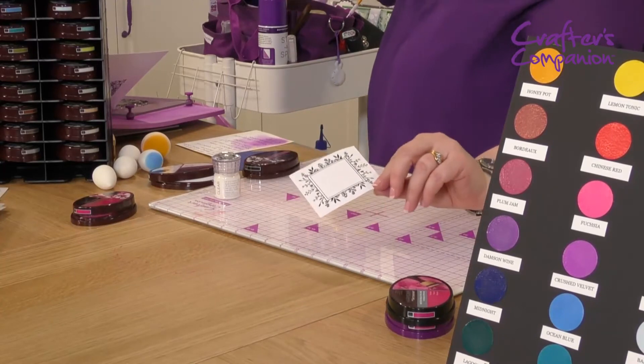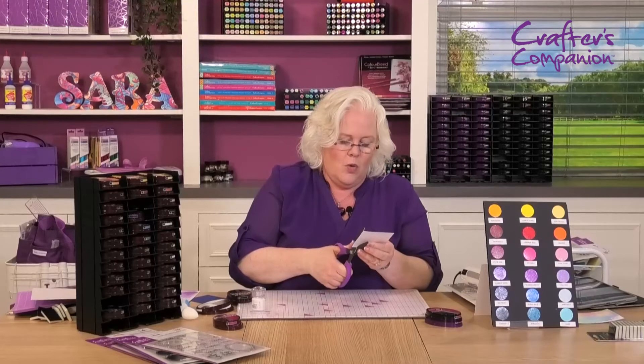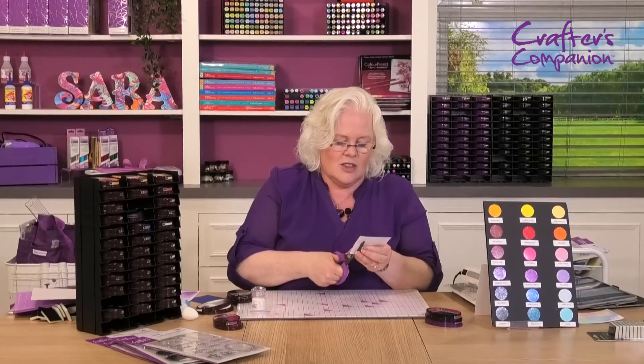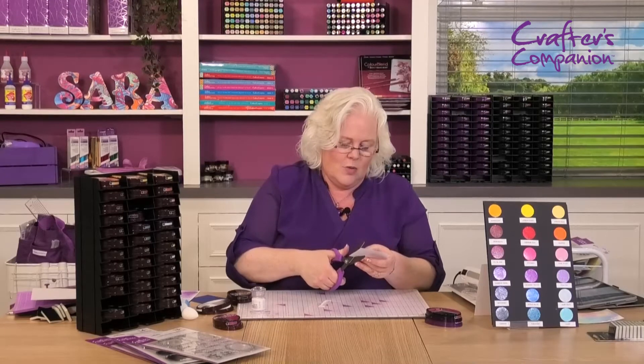It seems almost sacrilegious — look at that — it seems almost sacrilegious to lose that front bit, but actually it's the center square that I want. So we're just going to use our scissors to cut out this lovely center square.